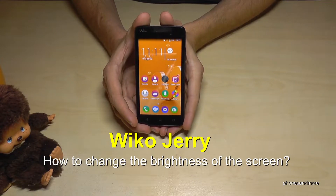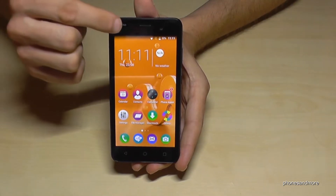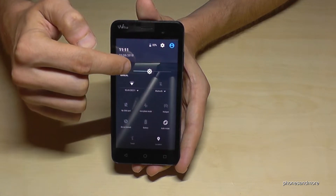Hello everybody, I want to show you in this video how you can change the brightness of the screen with the Wiko Jerry. So it is very easy, so scroll down, scroll down a second time, and here you have the opportunity to adjust the brightness.